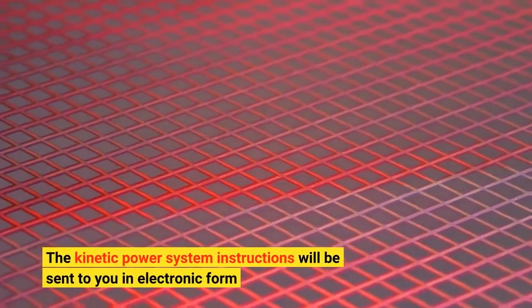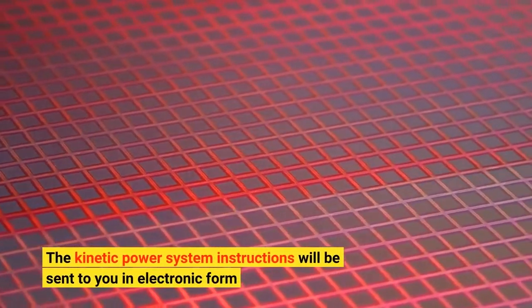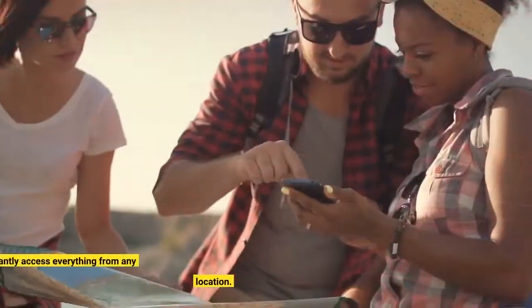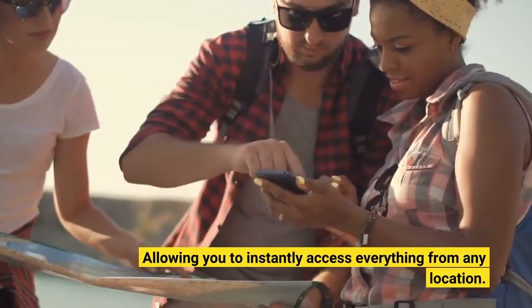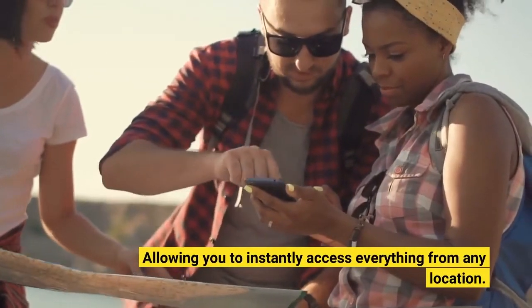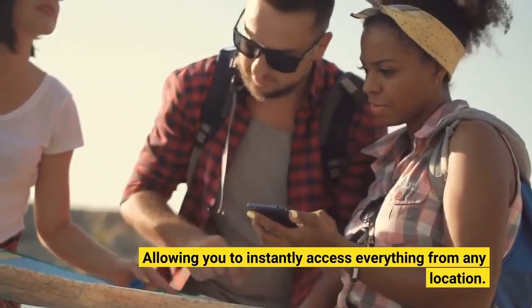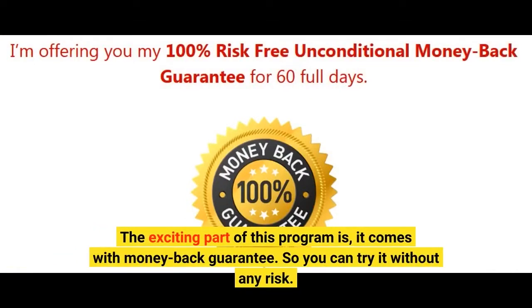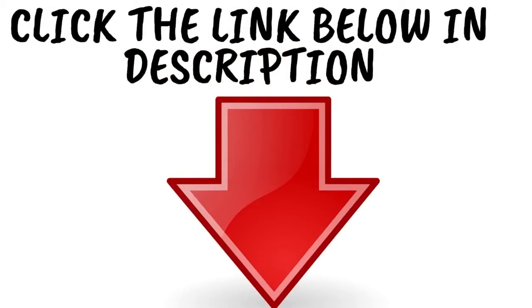The Kinetic Power System instructions will be sent to you in electronic form, allowing you to instantly access everything from any location. The exciting part of this program is it comes with a money-back guarantee, so you can try it without any risk. Thanks for watching this video.